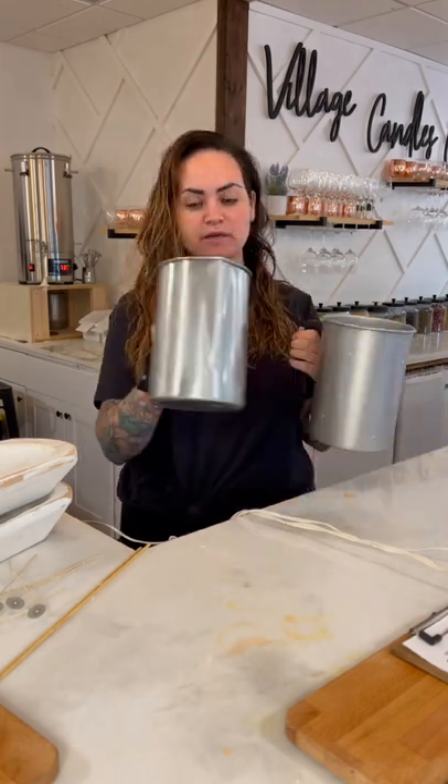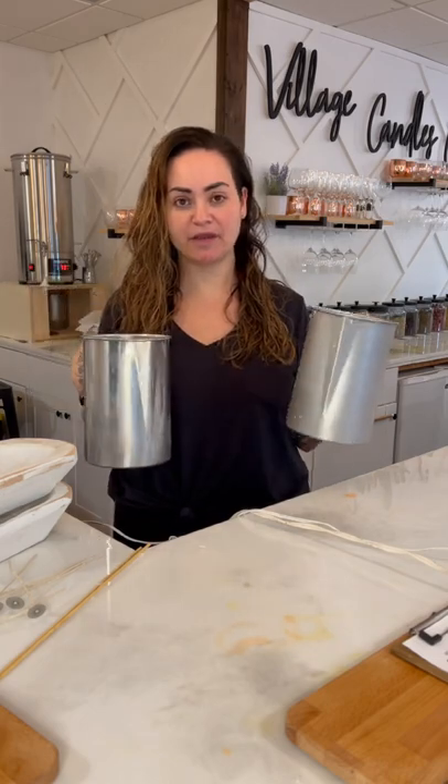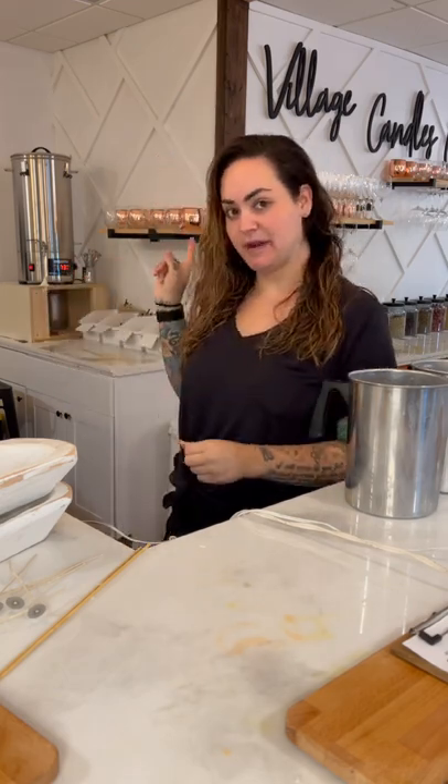I'm going to go over what you need first. You could get away with using one pot but it's going to be a lot more time consuming, so you'd definitely want two — especially if you're doing two different scents. You're going to have to use a double boiler since you don't have one of those big fancy pots that holds 50 pounds of wax.